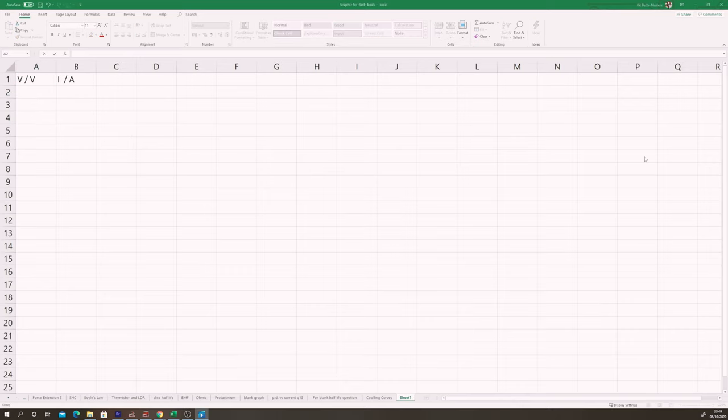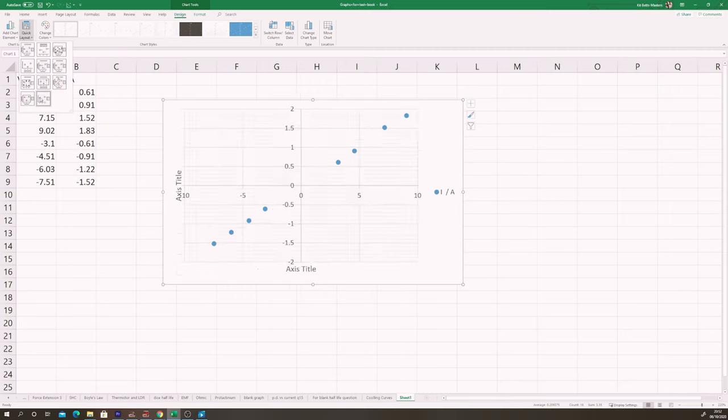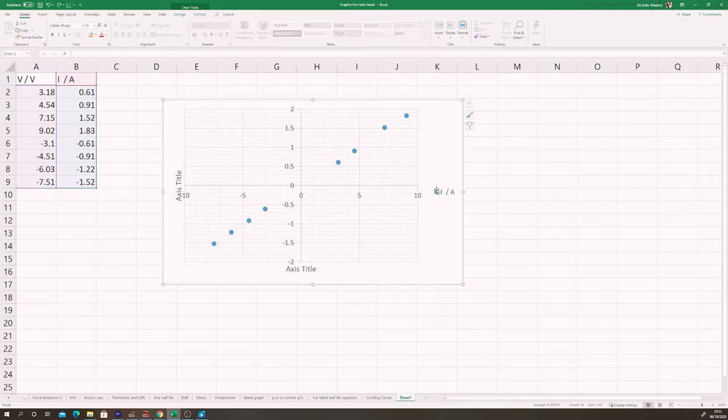Use the results to plot a graph — I'm using Excel here, but you're welcome to plot on graph paper. Make sure you write down the same number of significant figures that your meters gave you. I've measured potential difference to two decimal places or three significant figures, so I'll record those three significant figures. Excel will plot a graph for us, but make sure you include axis titles. Excel will also add a trend line, which is essentially a line of best fit.